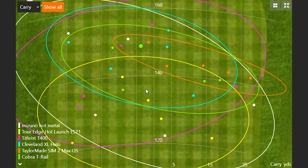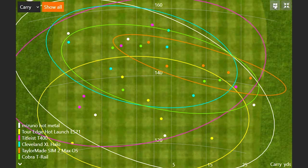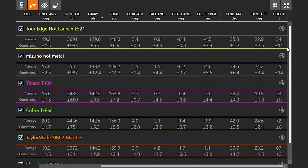The SIM 2 Max OS was up there in height only because that face angle was open, which is why it flew a little bit higher. Looking at your dispersion pattern, the blue and green were kind of in the same area for carry distance — a little bit shorter total distance for the T-Rail. Cleveland XL Halo: 146.2 carrying to 161, 15 yards of stopping power. T-Rail: 142 going 156, 14 yards of stopping power. The hybrid-looking clubs clearly show better stopping power compared to the stronger-lofted traditional irons, which showed 21 yards of run-out.